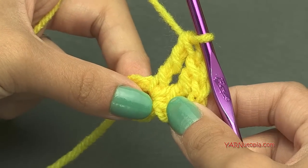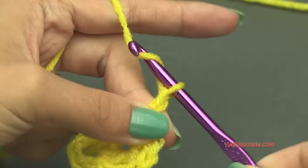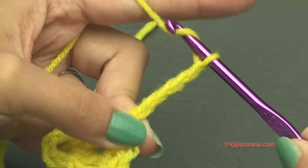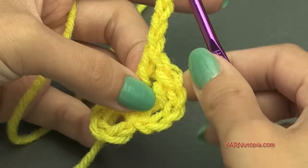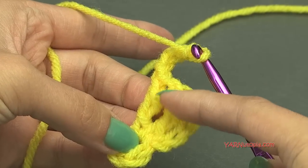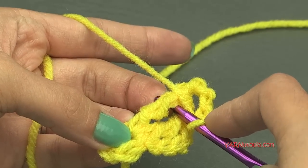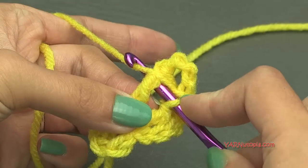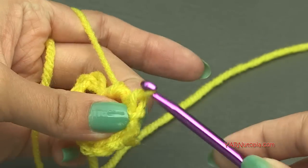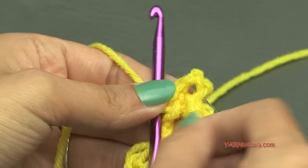Now we're going to make Pikachu's ear — chain five: one, two, three, four, five. Then come back down to that treble crochet and go through the front of it, around the post, and slip stitch. Yarn over and pull through twice. That loop creates Pikachu's ear.